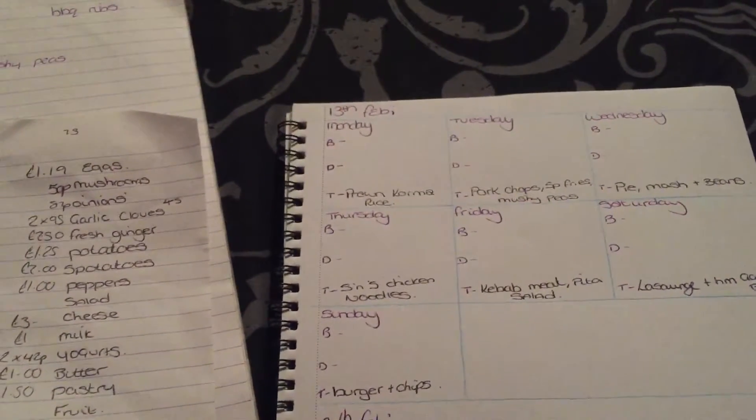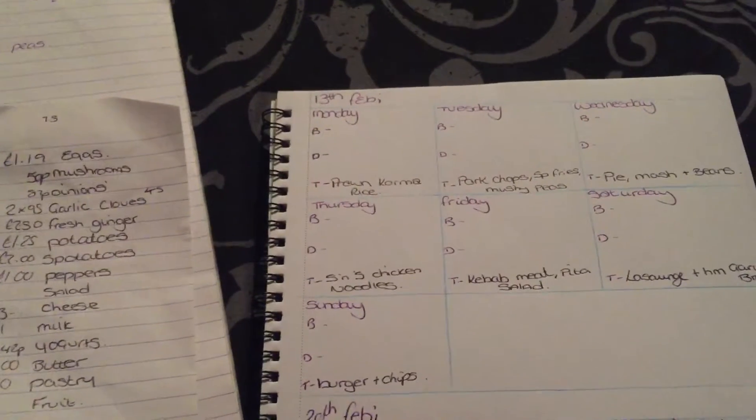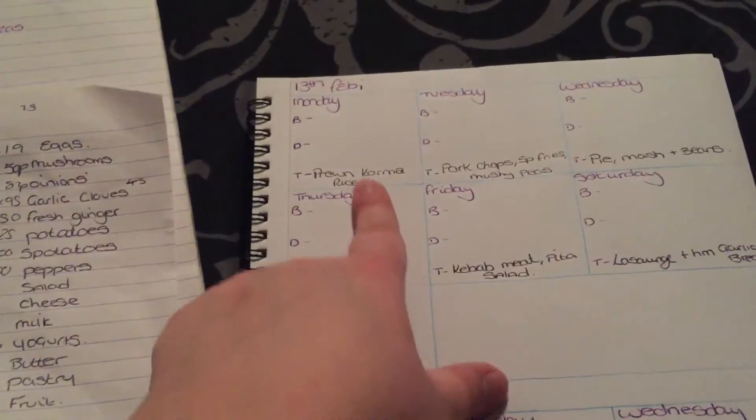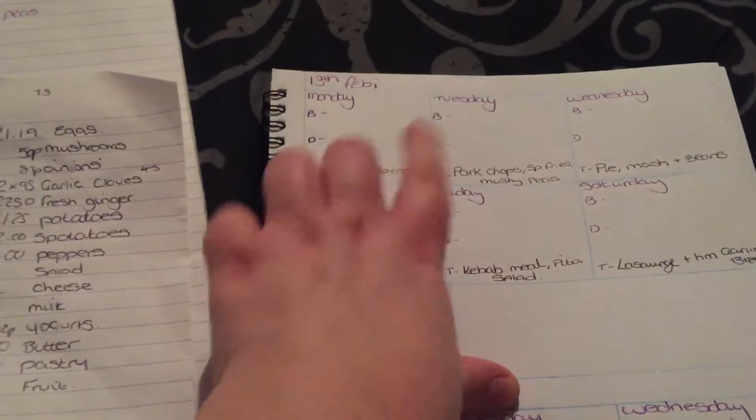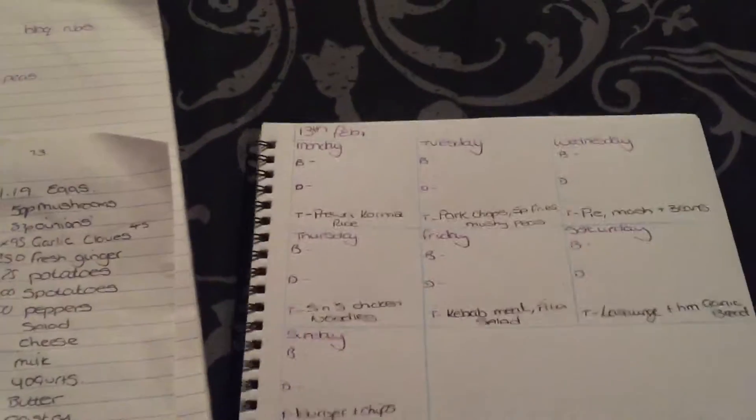I'll check my daughter's school dinner as well, to make sure that she hasn't had something similar at school. And just because, for example, I put chicken korma and rice on a Monday, doesn't actually mean I'll have it on the Monday — I can mix it about.